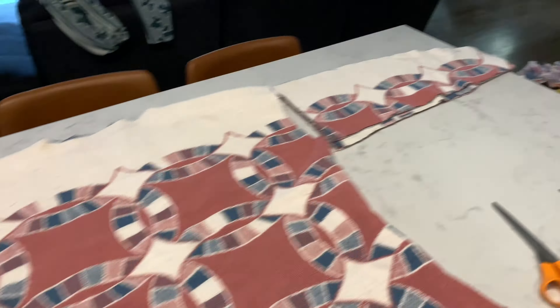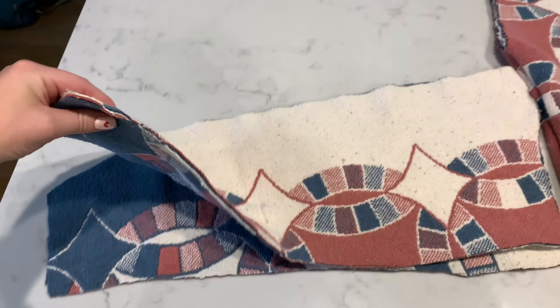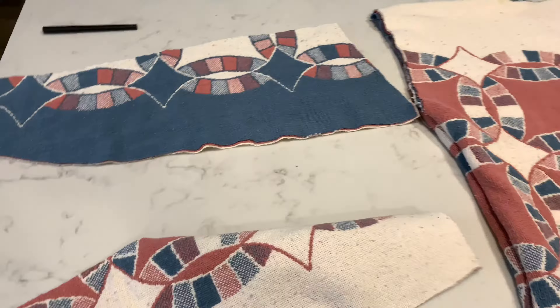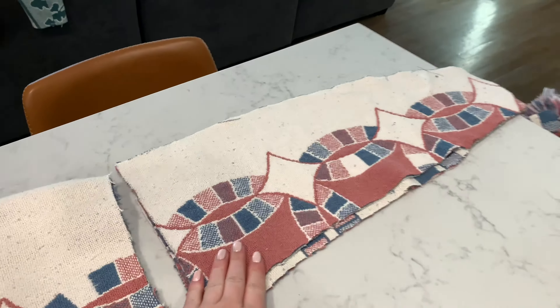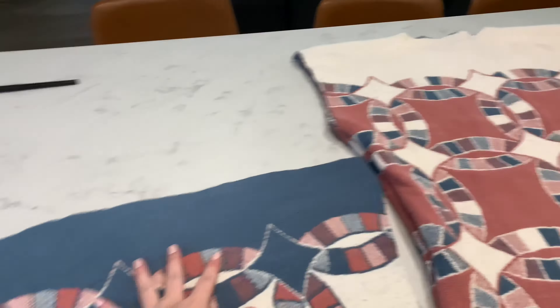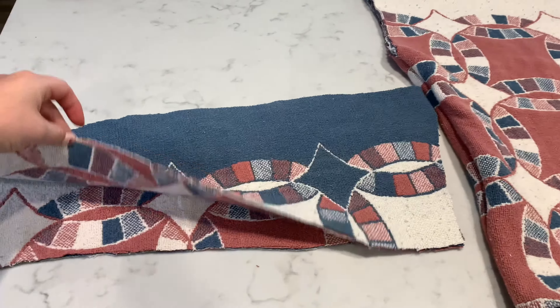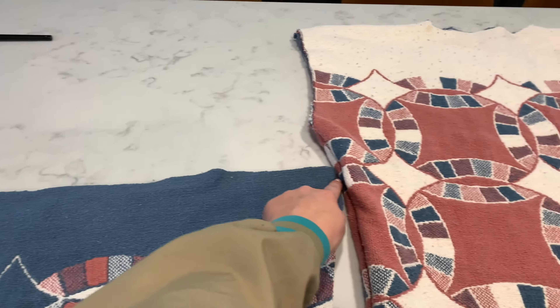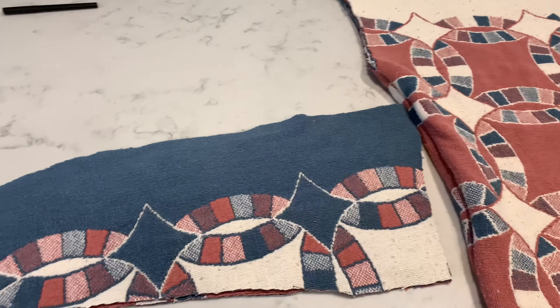Once you've got both of your sleeves traced and cut out, you're going to sew them with the bad side out. So if you want the pink to be your outside, flip it to show the blue instead, and you're going to sew it along here and here but leave the two vertical sides open.